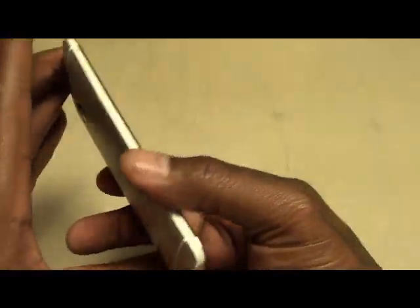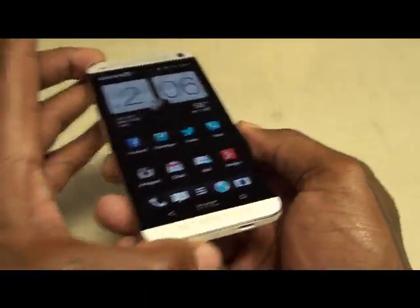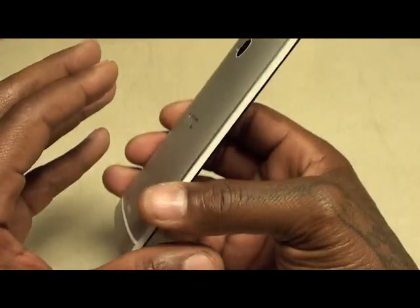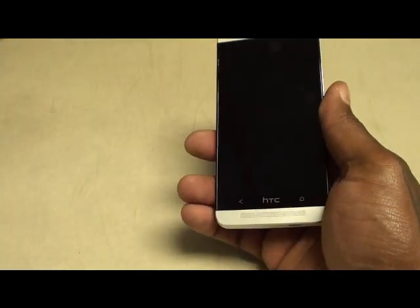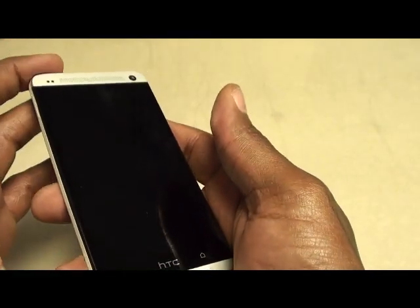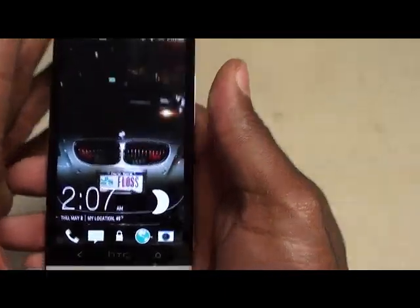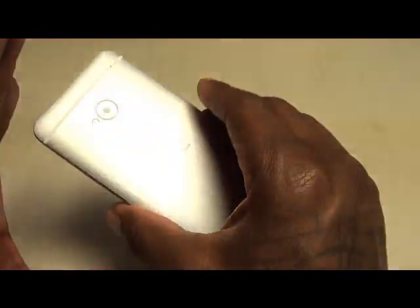Now let's get into everything I do like, which is a lot. First: the build. This is by far the best-built Android phone I've ever used. The only phone that even comes close in build quality is the iPhone 5. This build is so sick it makes you not even want to put a case on it. This is the Android phone you've been waiting for — good specs with a good build together. Most of the time you have to make a trade-off, but this time you get top-of-the-line specs AND top-of-the-line build quality.